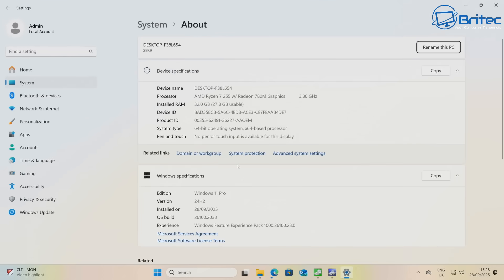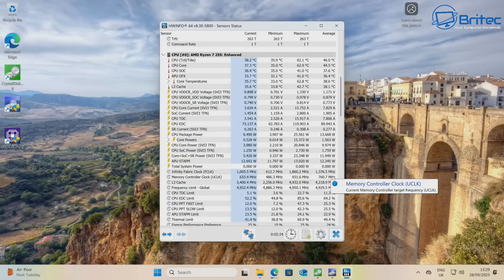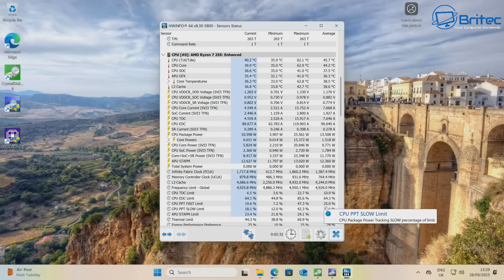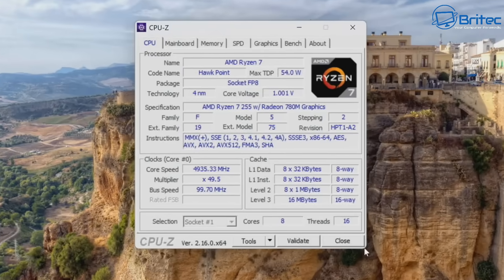The system is running Windows 11 Pro 24H2. Linux can also be installed if preferred. Storage benchmarks show 5,151 MB/s reads and 4,733 MB/s writes on the installed Crucial drive, with another drive bay available. During testing, the cooling on this mini PC was absolutely fantastic — no power issues or thermal throttling were observed running Cinebench and other benchmark software.